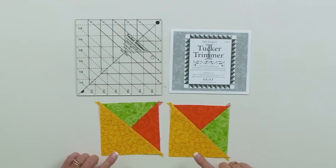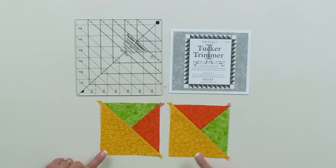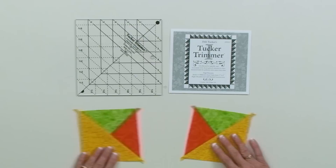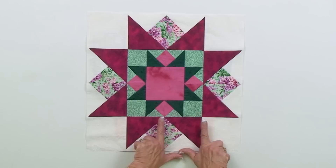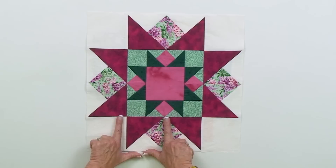When you make a pair of these units and put the large triangle in the lower left, you're going to see different colors at the top. When the large triangle is in the lower left, I have a green triangle at the top of one and an orange triangle at the top of the other. These are mirror image units of each other. Some patterns, like my Oak Ridge Star pattern, require mirror images.